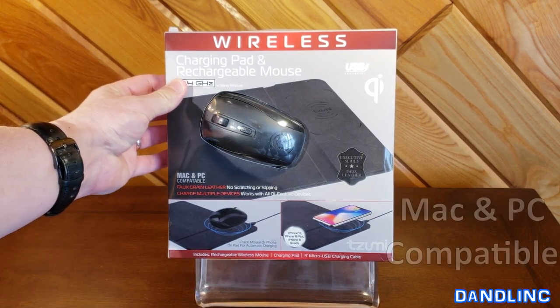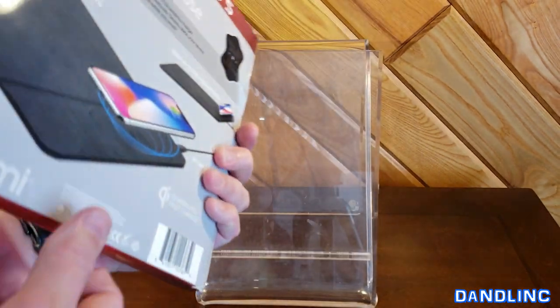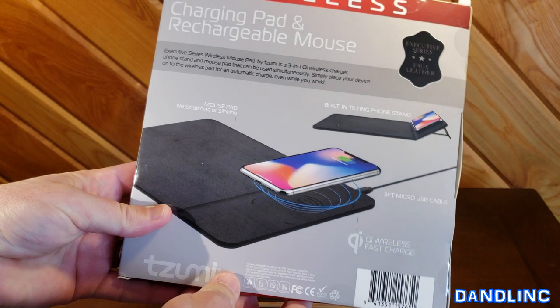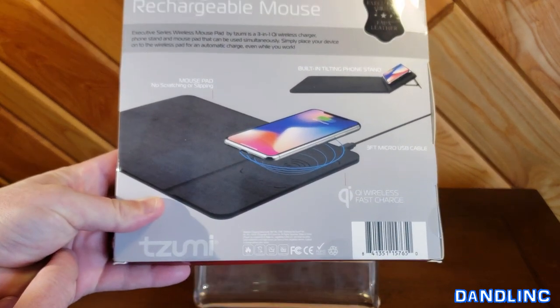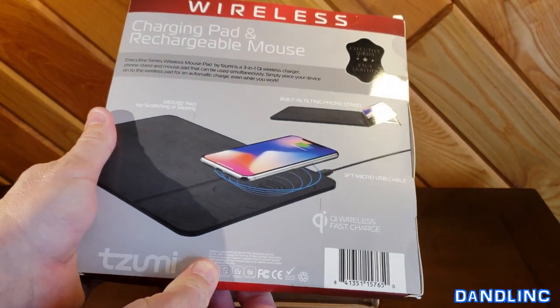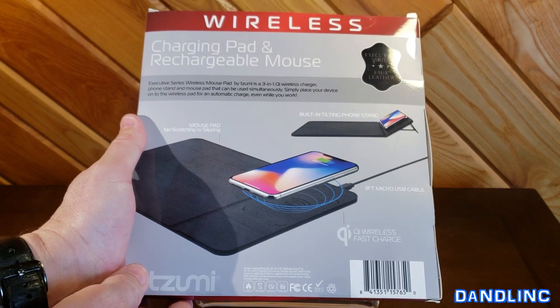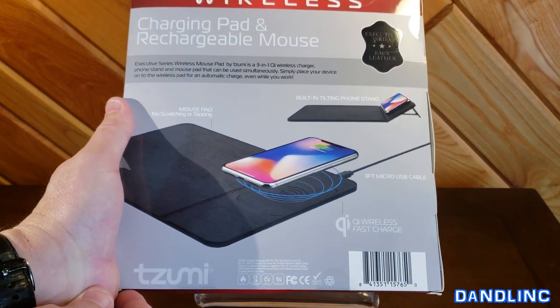It's both Mac and PC compatible so it doesn't really matter what system you're using. It uses QI technology to inductively charge your device on there, so your device has to be compatible with that. That's pretty much iPhone 8 and above and maybe Galaxy 8 and above, but I'll double check that. So make sure your device is QI chargeable.